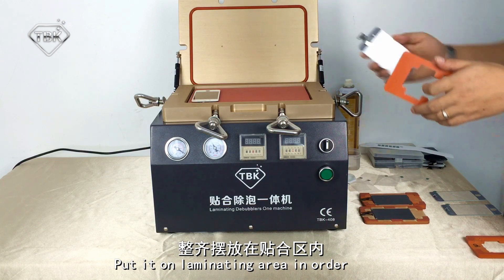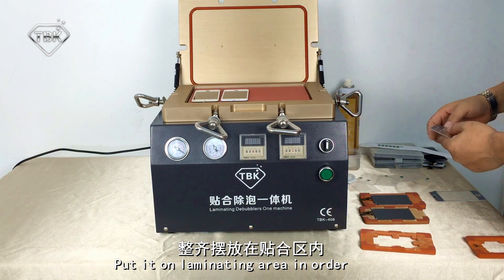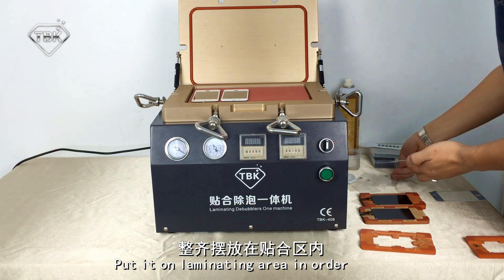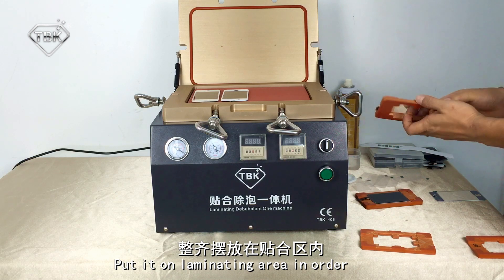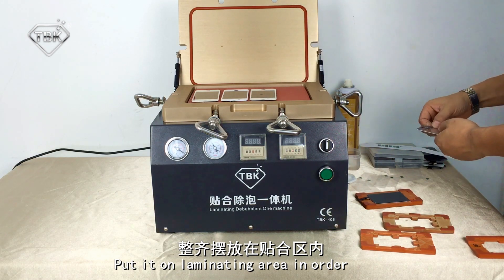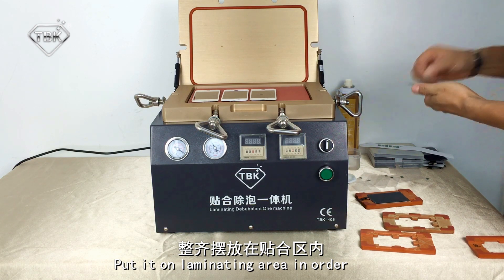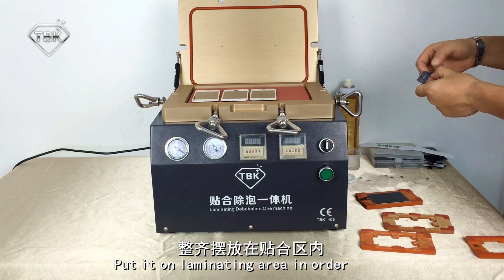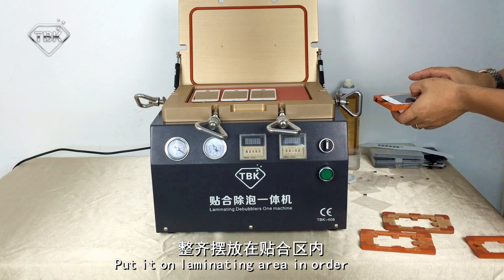One by one, put them on the machine. Remember, just use your finger to click the middle of the screen softly.